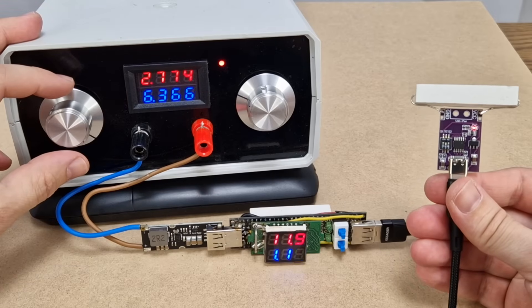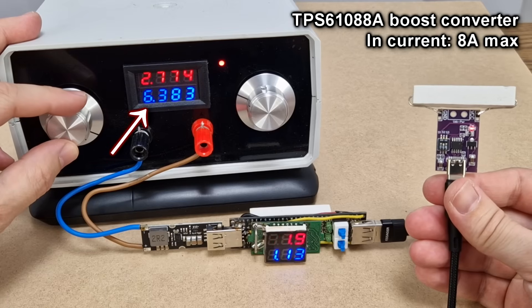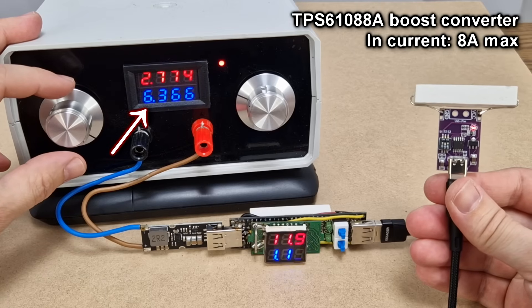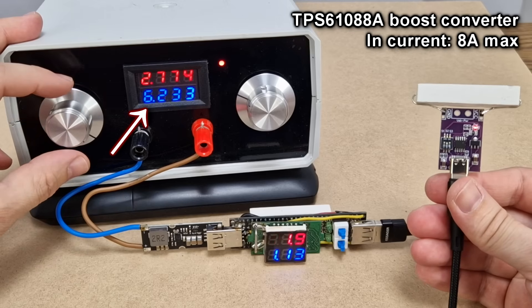I need to point out that when the battery is discharged to 2.8V, the current consumption from the battery is higher than 6.3A. So you need to be careful — we are dealing with some high currents in this project.